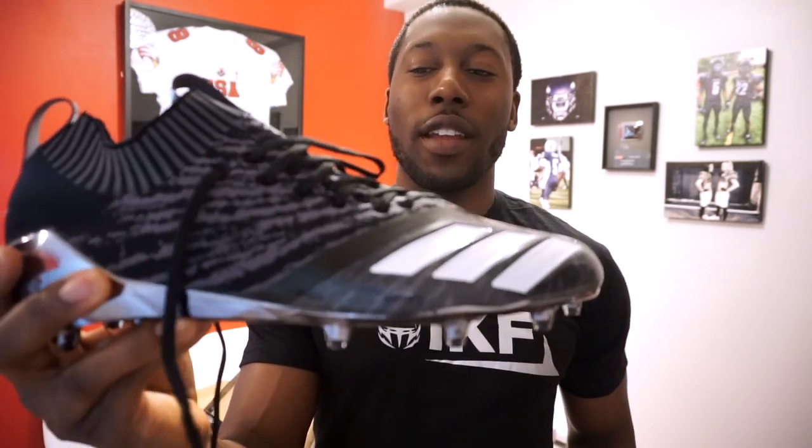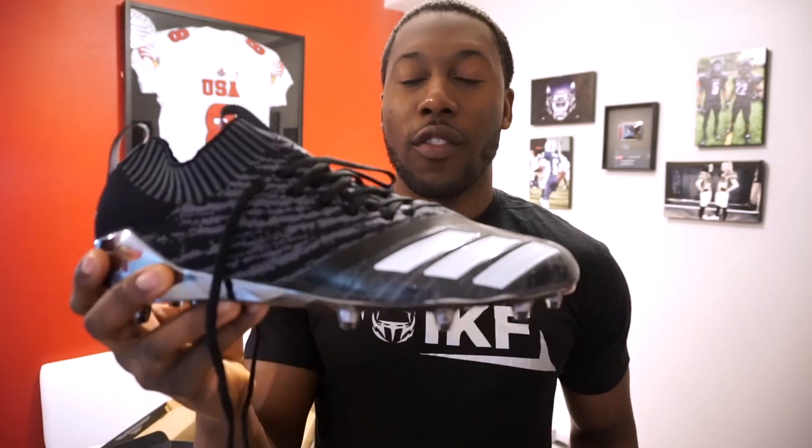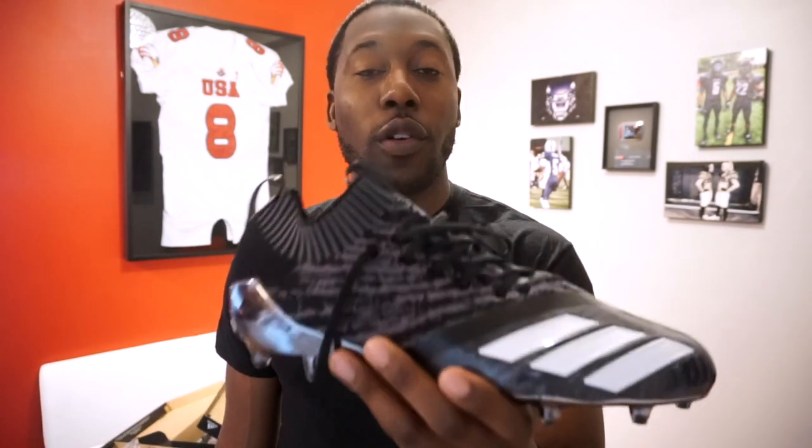Welcome back to On The Football. In today's detailed review we're going to be taking a look at the new Adidas Adizero 7.0 Prime Knit football cleats. This is the Prime Knit version of the Adizero 7.0. If you're not familiar with the Adizero line from Adidas, it's the lightest cleat in football — they take pride in how light the cleat is and have been improving it year after year. This is the seventh iteration and it's the first Prime Knit football cleat that Adidas has released in the Adizero line.